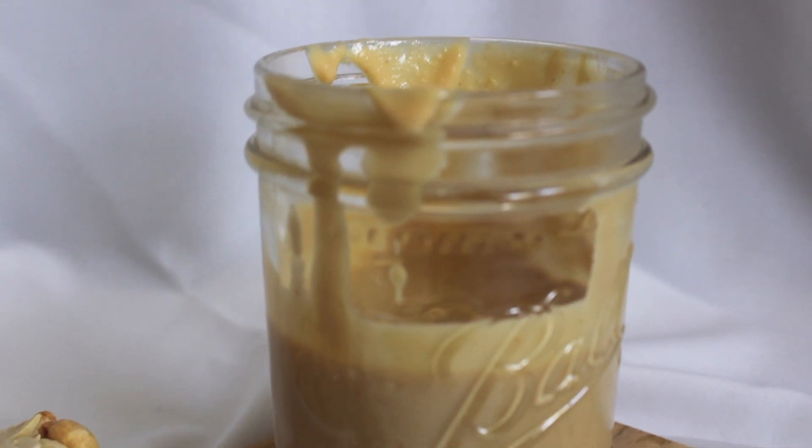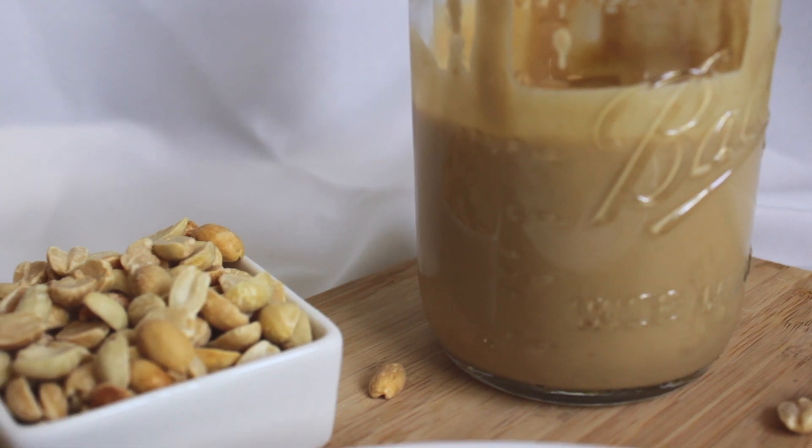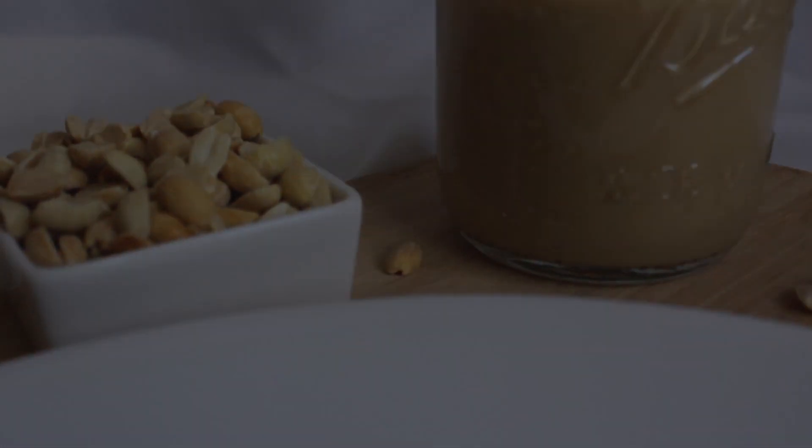Hey guys, today I'm going to show you how to make homemade peanut butter using one ingredient only, without any extra oils added. It's so good and very easy to make.